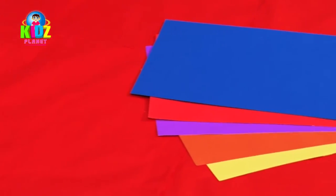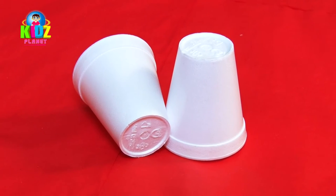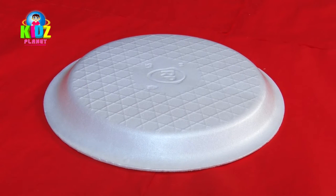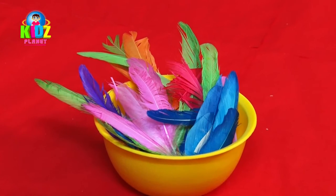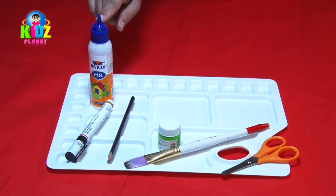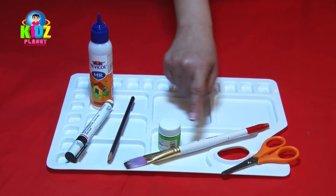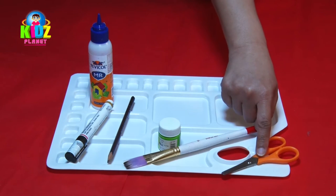Pastel sheets, thermacol cups, thermacol plate, some feathers, fevicol, marker, pencil, green fabric paint, paint brush, and a pair of scissors.